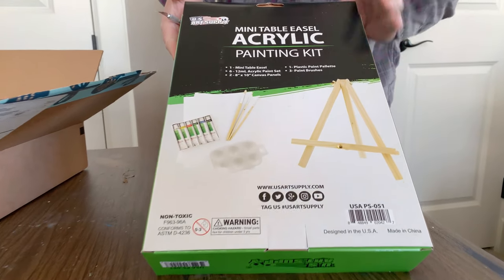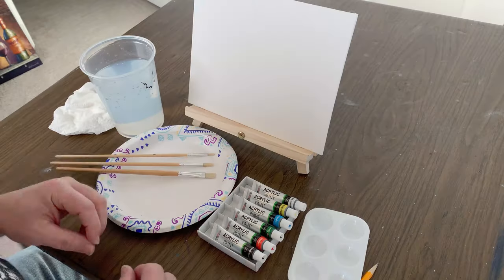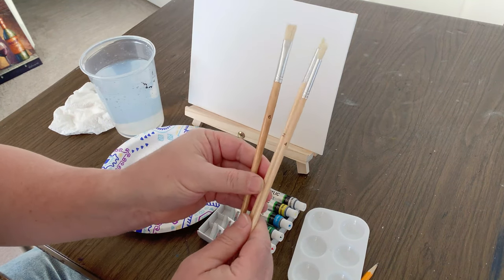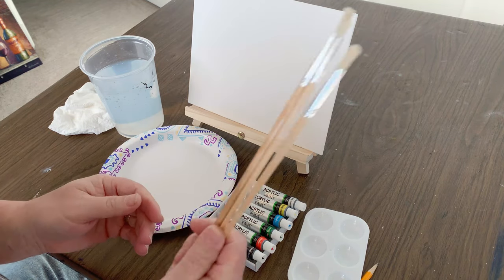I found this acrylic starter kit from U.S. Art Supply on Amazon for about $15. I bought one to see if we can do a decent painting with just the basics. The kit came with three basic bristle brushes — a number two, a number four, and a number six. Not the greatest brushes, but for somebody just beginning, an inexpensive way to get going.